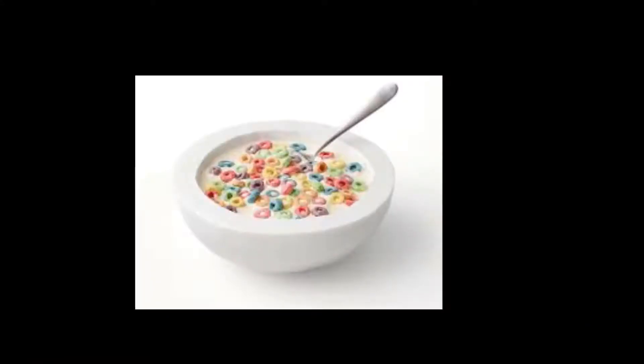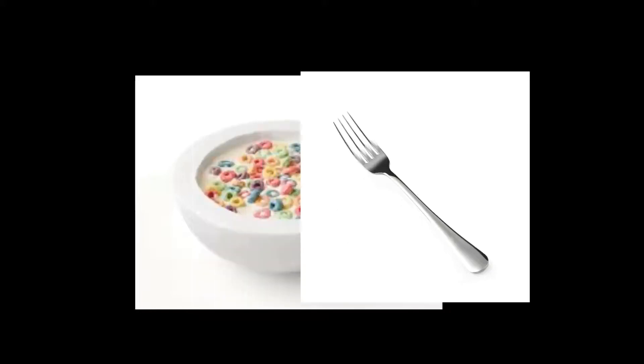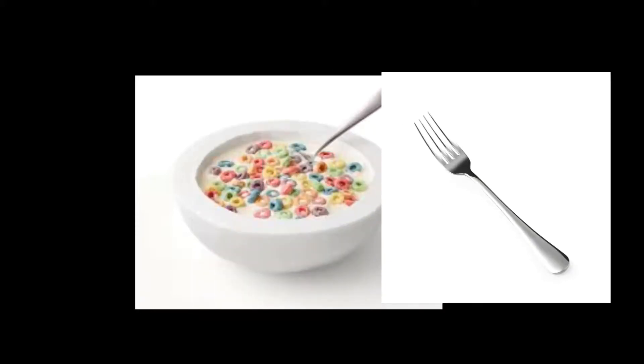Now the next life hack is for the more frugal of my audience. For this one you'll need a bowl of cereal and a fork. Now most people eat their cereal with a spoon, which actually uses up quite a lot of milk. Now if you're looking to save on the dairy consumption but still enjoy a nice hearty bowl of Captain Crunch, just use a fork and the cereal will stay in the fork and the milk will fall through. So yeah, that's a life hack.